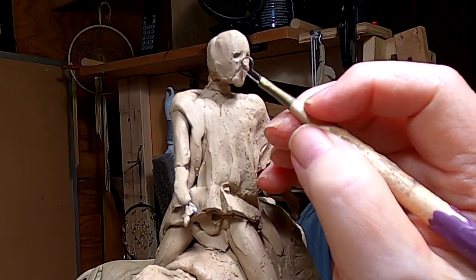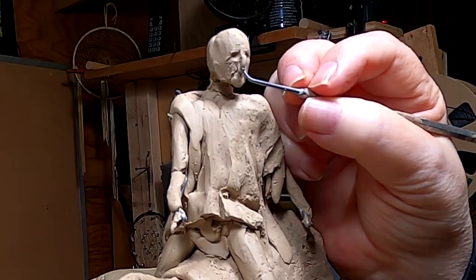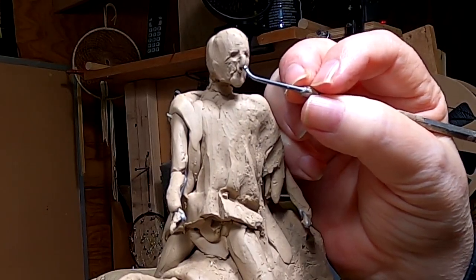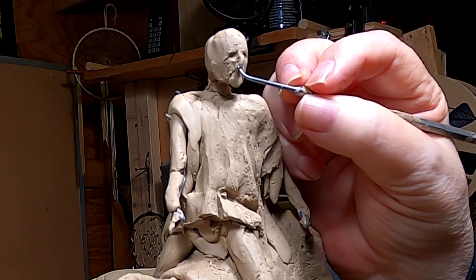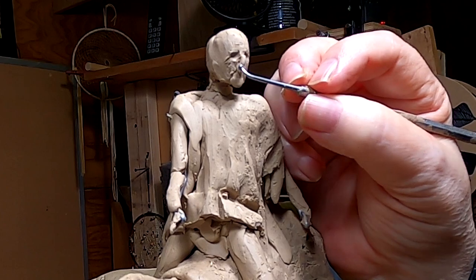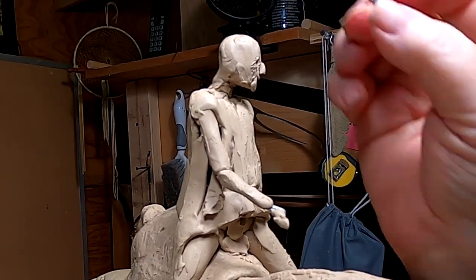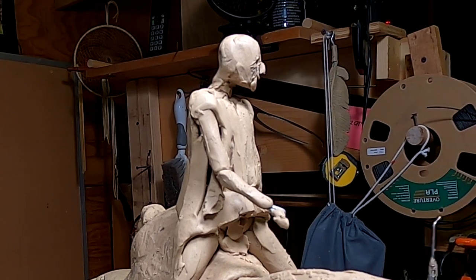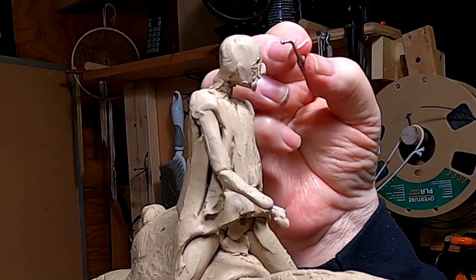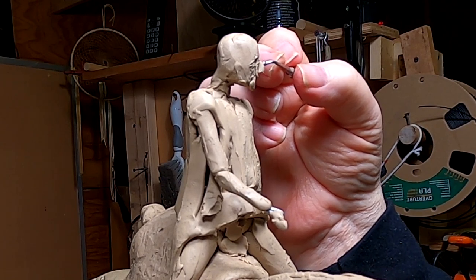Whoop — knocked his nose off. This is the size of a face where even molecules of clay are just moved around, where your patience really has to come into play. And patience is the key to everything.